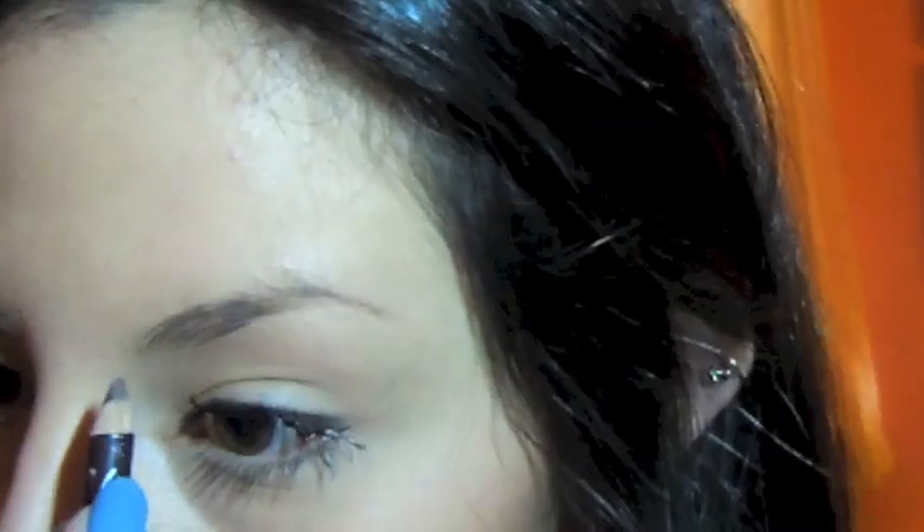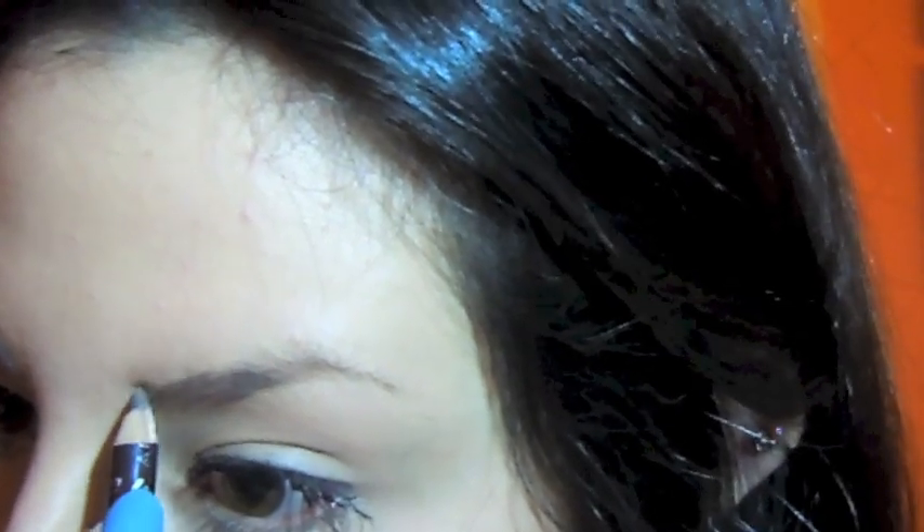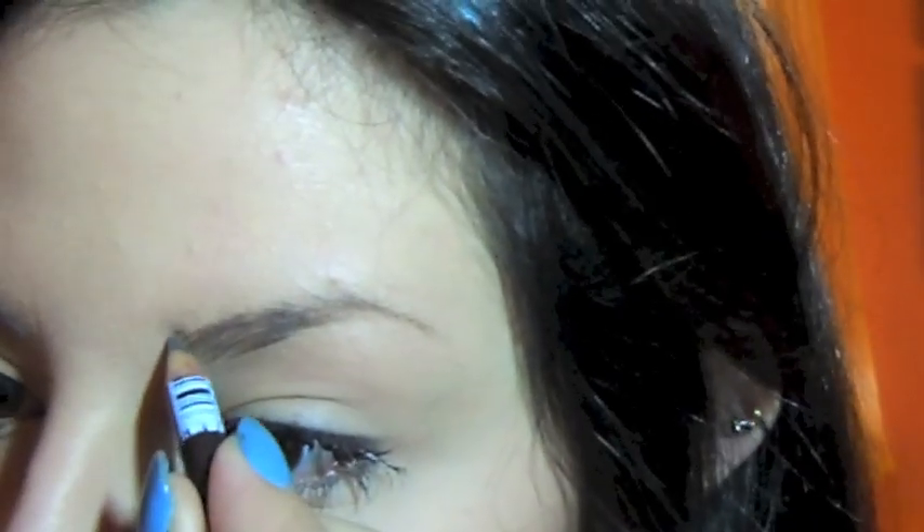I take my eyebrow pencil — it's small because I'm trying to finish it — and I like to start from the inner corners, simply drawing a little guide line. Then I go on top and start connecting that line to my eyebrow, going all over like that. I still have some hair missing, but I can see the guideline of my natural eyebrow, so I just follow that.